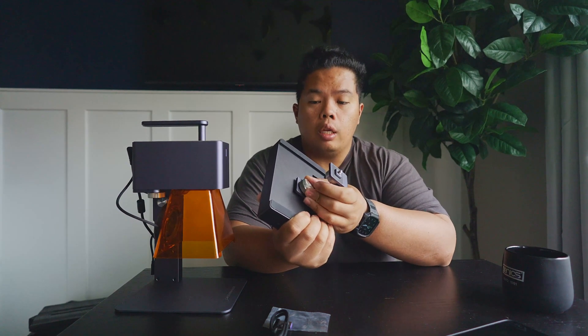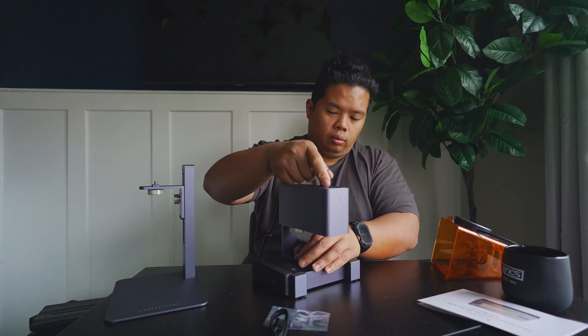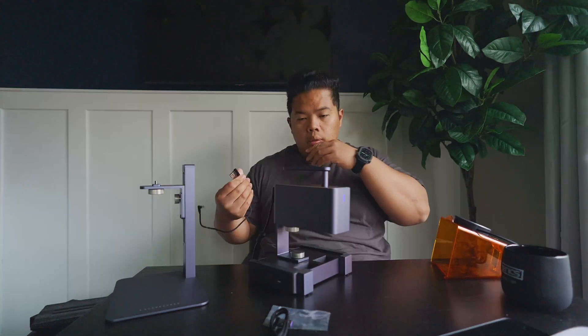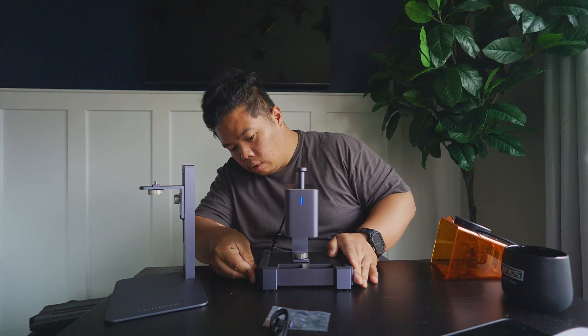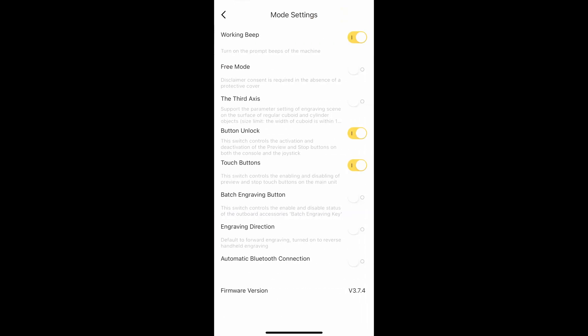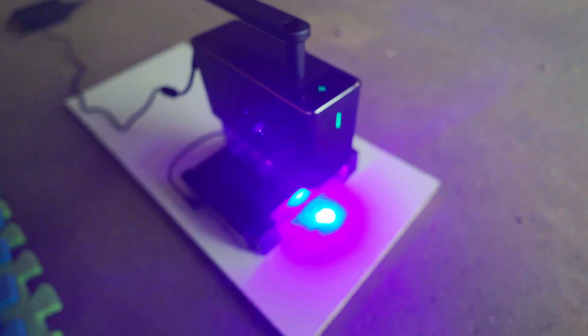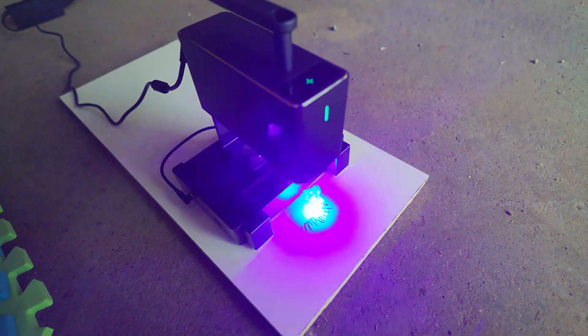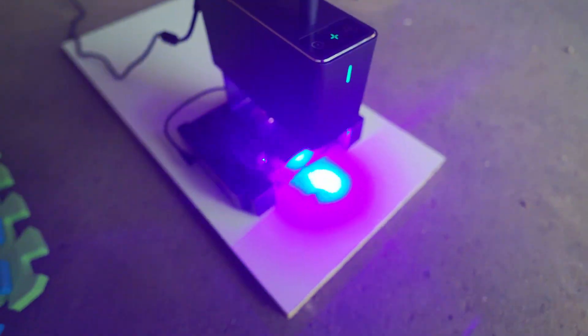Another option is to put the mounting bracket on the bottom and mount the laser engraver on top of it. Connect the USB-C from the back to power the bottom. Then go to the app, go to settings, and hit third axis. Choose trolley, and as you can see, it'll start to engrave while the trolley moves back as it goes. Pretty cool.